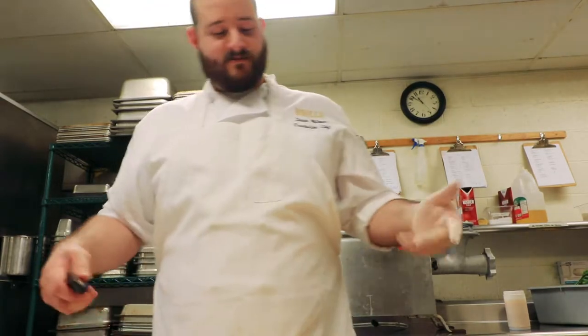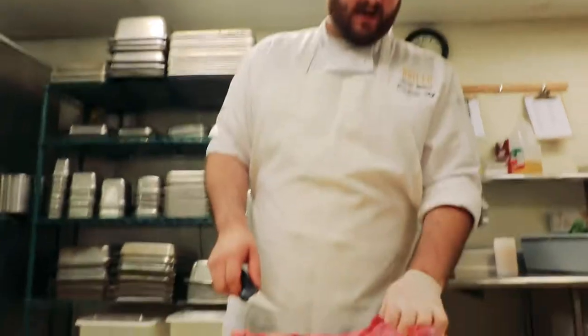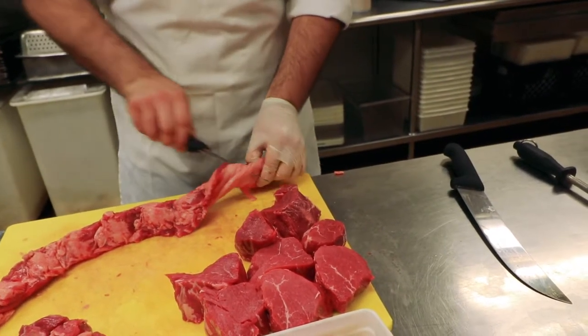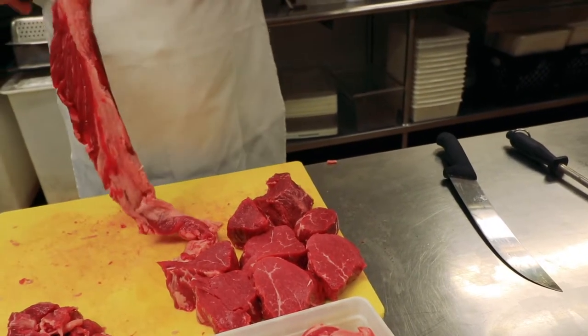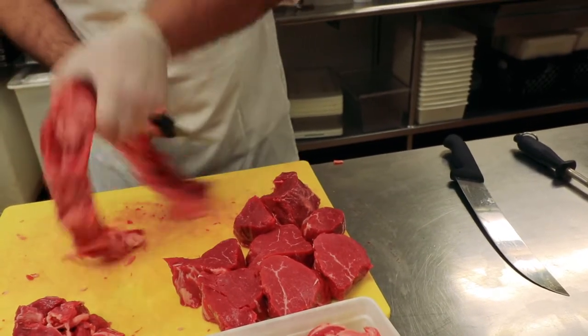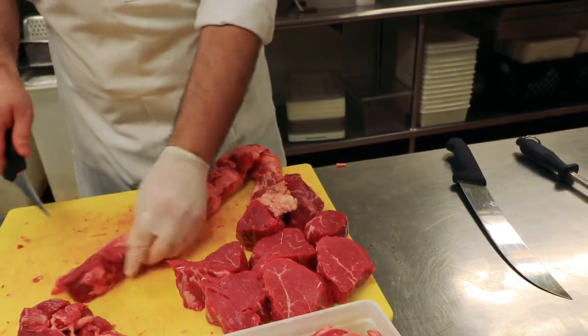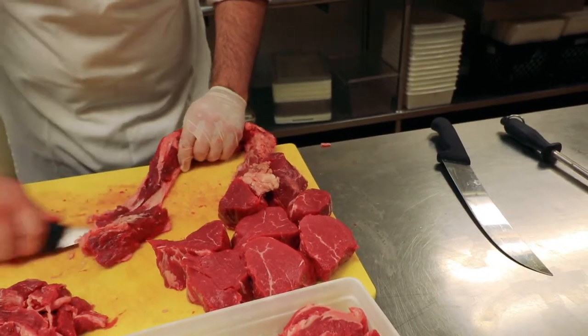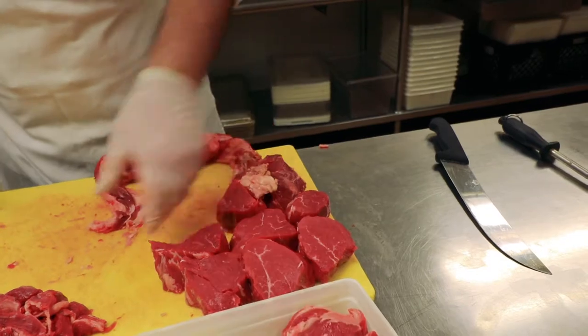Then I get to the chain, which is kind of a little intimidating, but it's really not anything scary. You can sit and take one apart — it might take a little bit. I just kind of flip it around and take what meat I can get off. That's good for me.